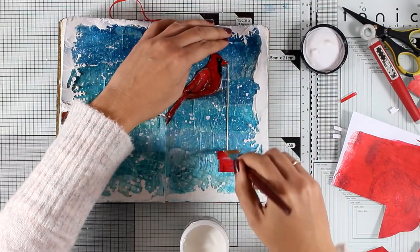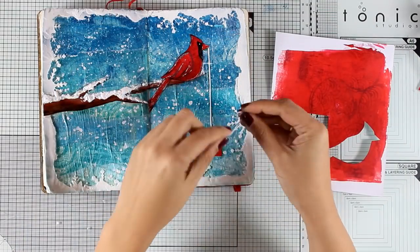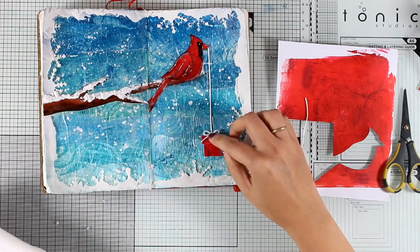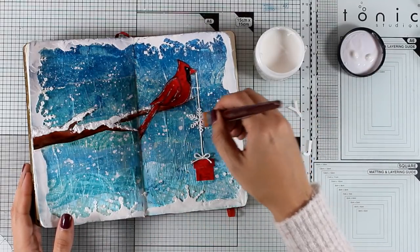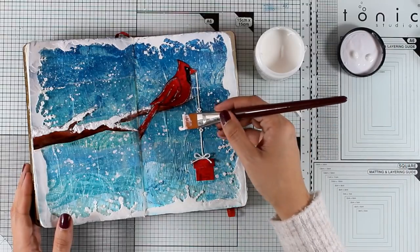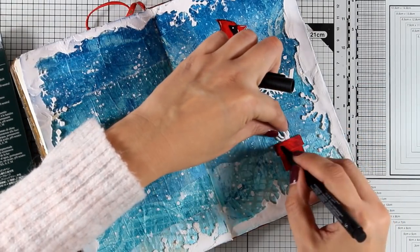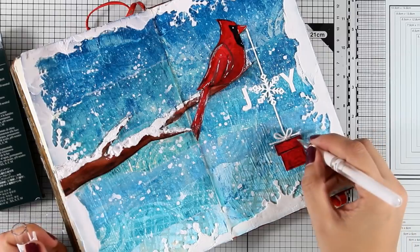I get many comments and emails asking for more art journal layouts, and I'm planning to share more in the coming year. My videos tend to run long because my style of art journaling is very detailed with many steps. Let me know in the comments if long art journaling videos bother you. I've tied a bow and stuck that down, and I've also cut out a snowflake to play the role of the letter O in the word JOY. I used die cuts for the J and the Y, but you can stamp them or use stickers.